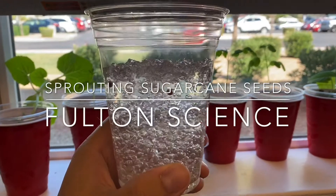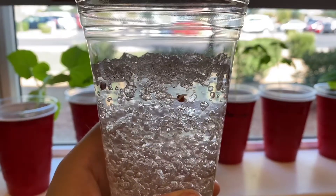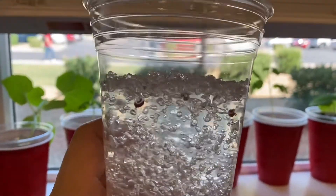Hello. So what I have here are sugarcane seeds sprouting in water crystals. And I'll explain how this is done.